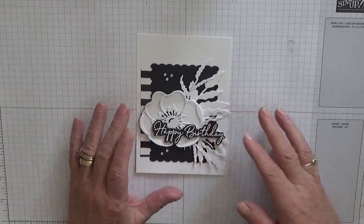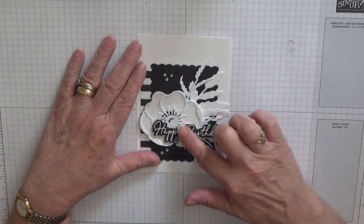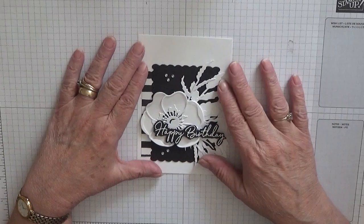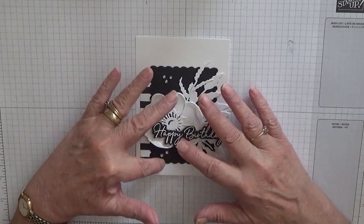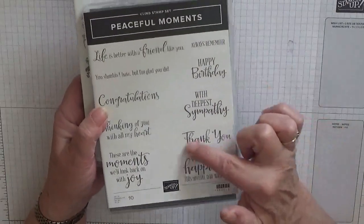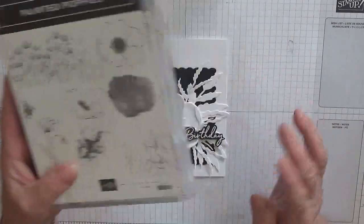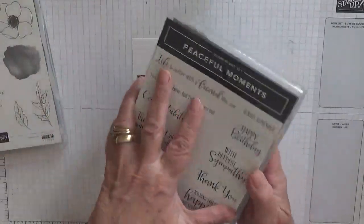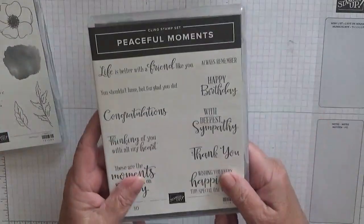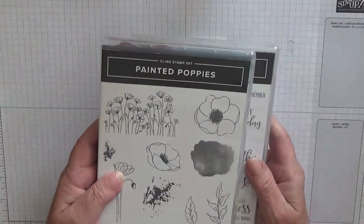All these will be changed to thank you. I have made three cards with the poppy stamp, so the next three videos you'll see I'm going to be using just the poppy stamp sets — Peaceful Moments — just for the thank you, and then Printed Painted Poppies. This one I'm just using Peaceful Moments dies, and I've just cut out all these dies.